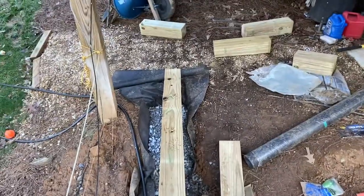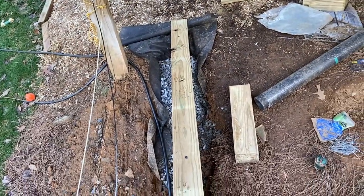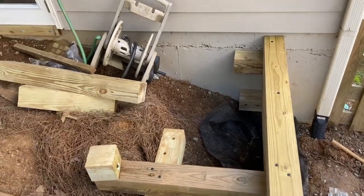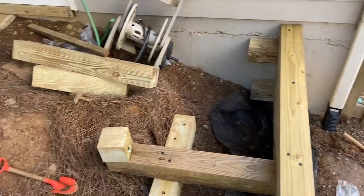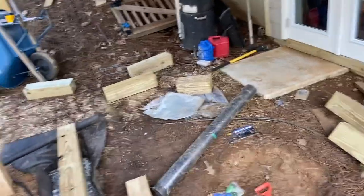These are all six-by-six timbers. The wall is essentially nine feet by nine feet — eight feet six inches to that point; I had to cut one off a little bit. My total cost for the whole wall is right around a thousand dollars, including all the gravel, timbers, screws, and everything else. That does not include the chiropractor bill from shoveling all this dirt and rock.